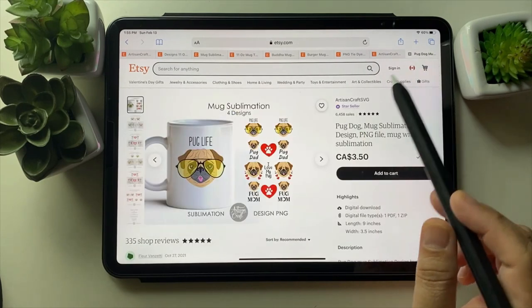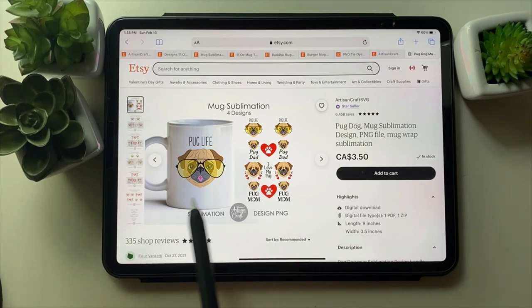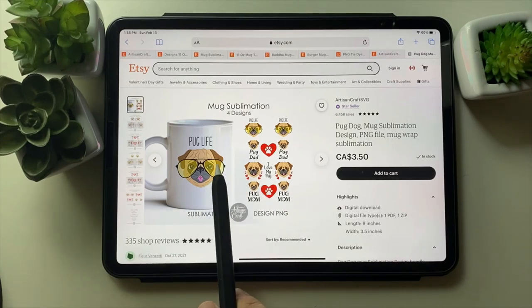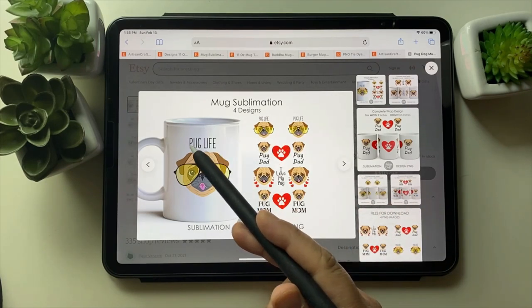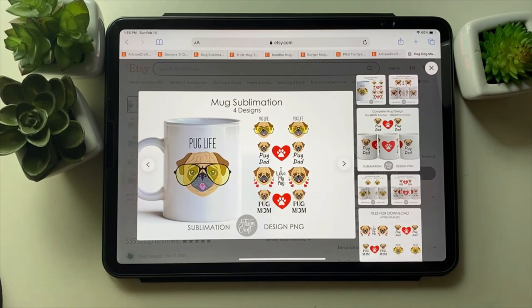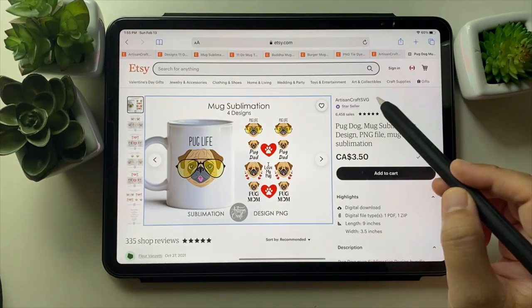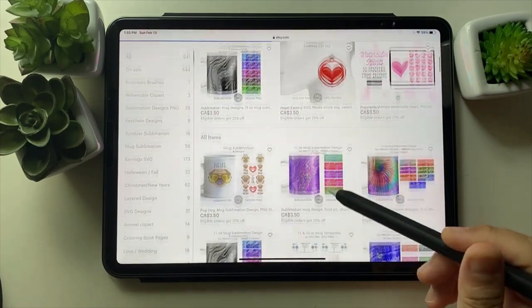I drew this pug about a year ago, then I put glasses on him and wrote 'Pug Life' — and this design also sold very well. Just showing you what's going on!